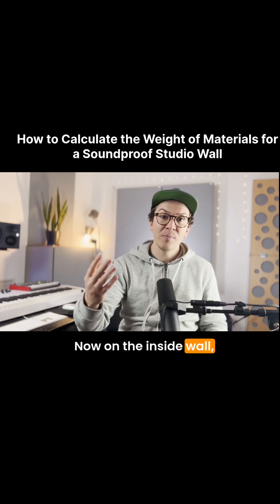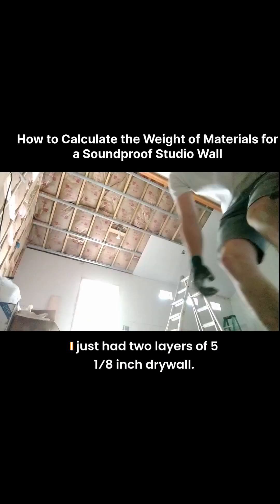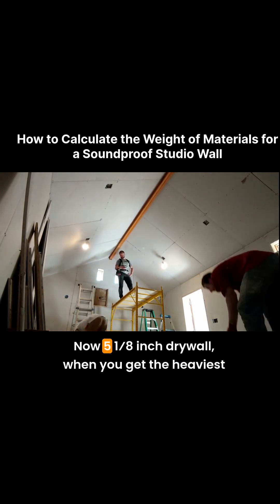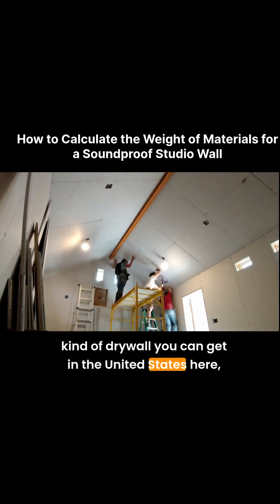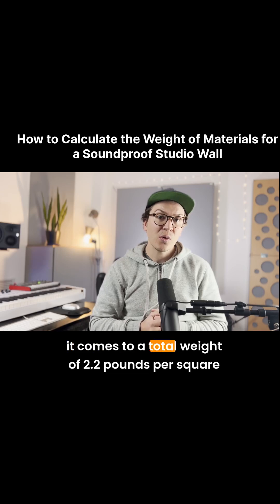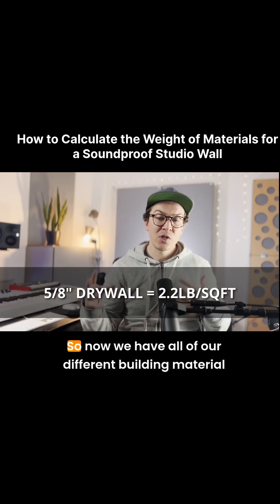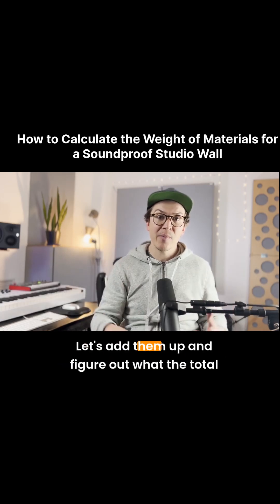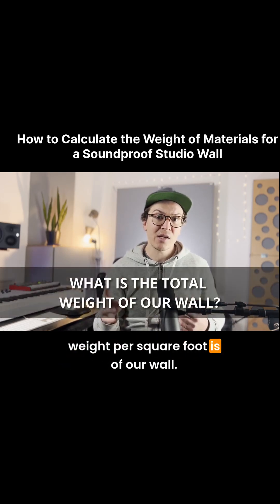Now on the inside wall, we're going to look at what I put on that. For the inside wall, it's pretty simple — I just had two layers of 5/8-inch drywall. 5/8-inch drywall, when you get the heaviest kind you can get in the United States, comes to a total weight of 2.2 pounds per square foot. So now we have all of our different building material weights — let's add them up and figure out what the total weight per square foot is of our wall.